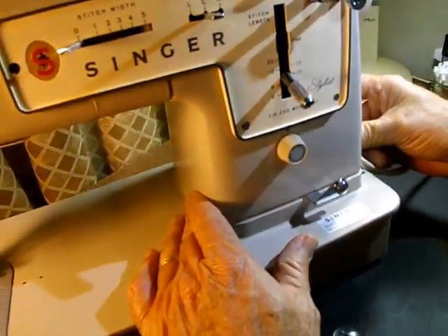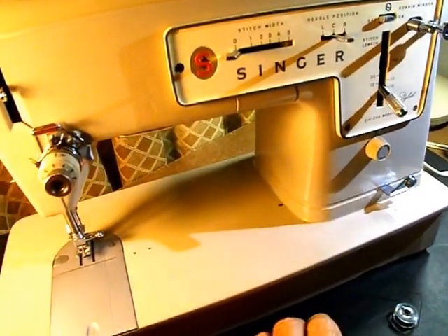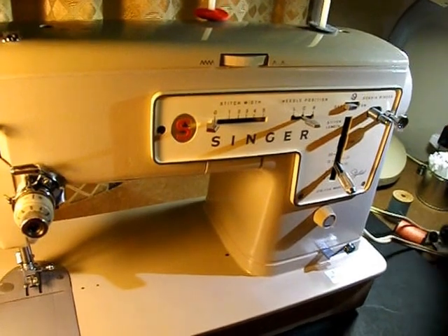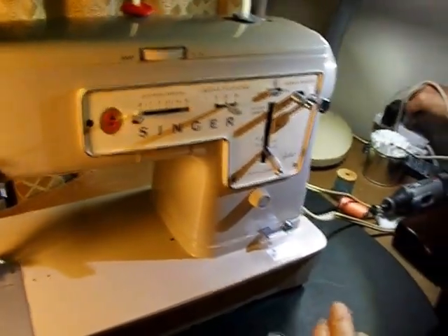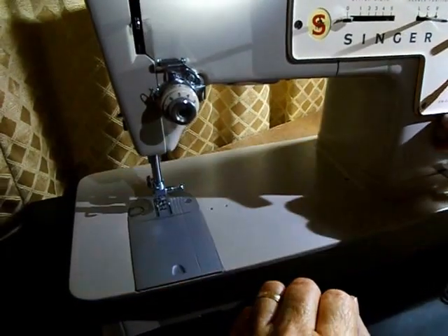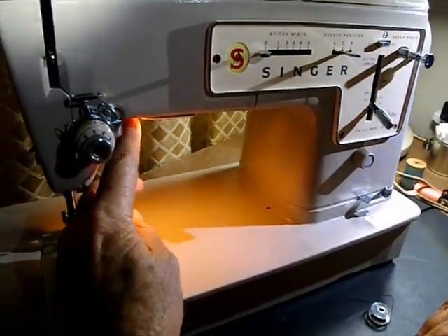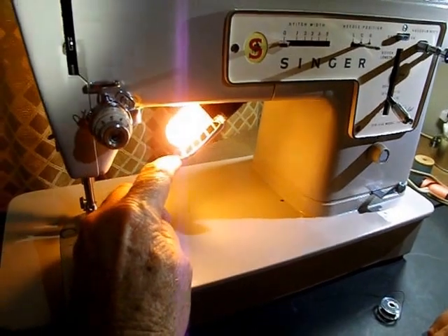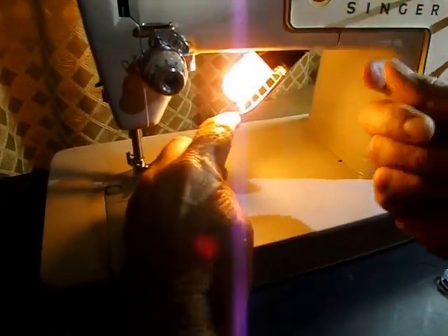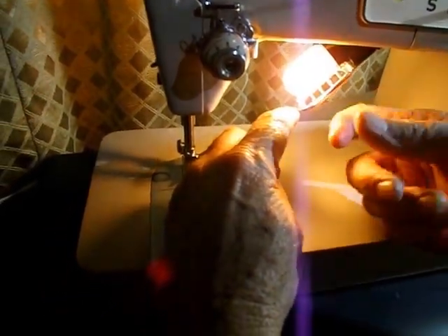Let me plug this in real quick and show you the light switch. This is an on-off switch — off and on works the light and the motor. This is nice on these newer models: they made a little pull-down on a spring. So once the light has cooled down or burned out, you just push, turn back, pop the bulb out, push the new one in and turn it towards you like a bayonet. Very easy to change.